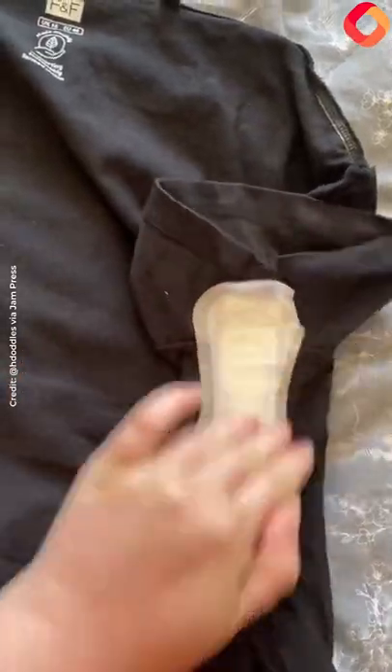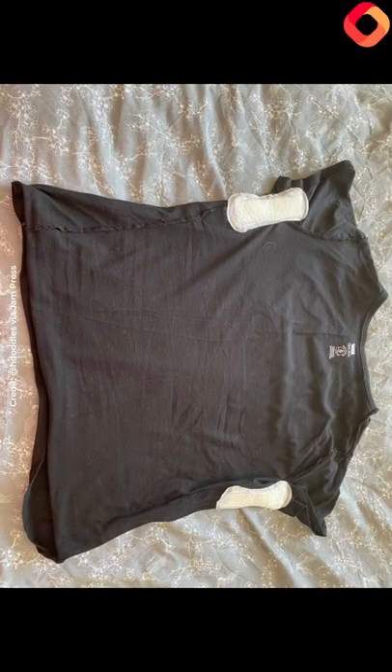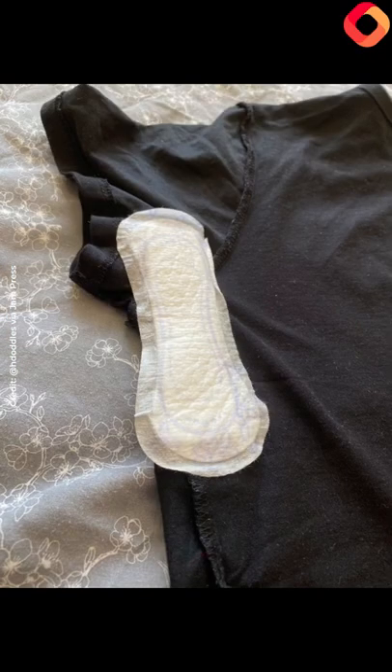Do this on the other side too. It works with light and dark colours and then it stops you getting sweat patches under your clothes. This is a great hack and I would love to see you guys try it or let me know if it worked for you.